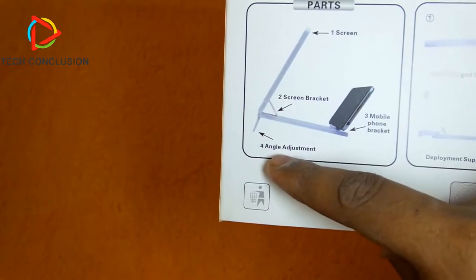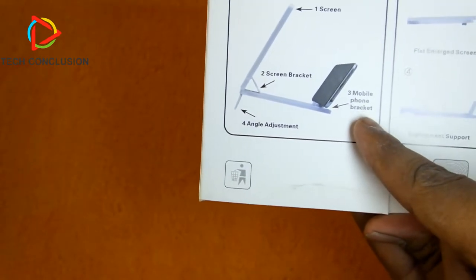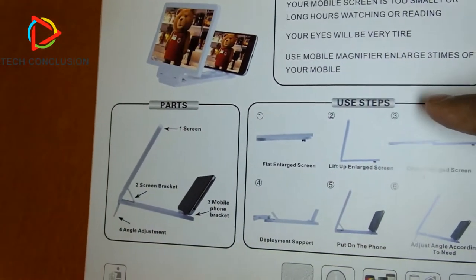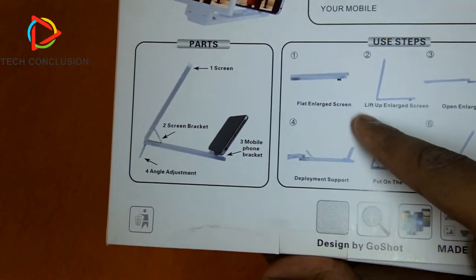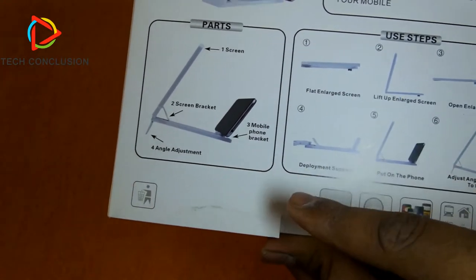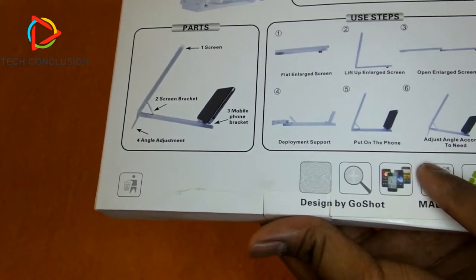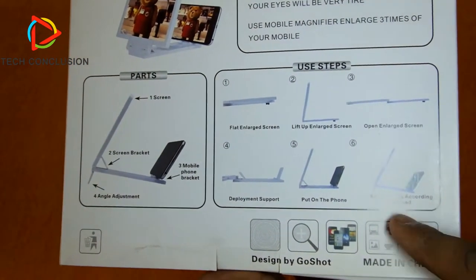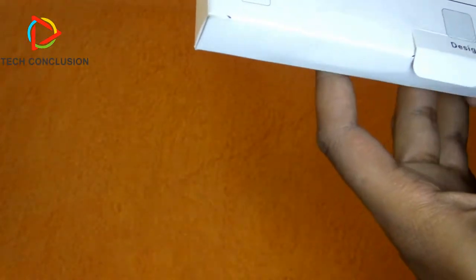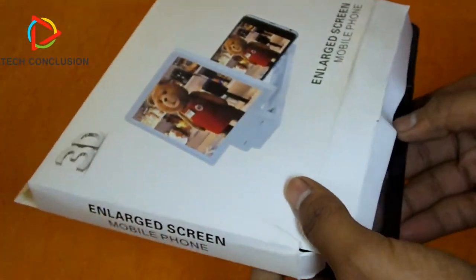And this is the screen bracket, which I will show you later in the video — angle adjustment and the mobile phone holder bracket. The user steps say: first, lay the enlarge screen flat, then lift up the enlarge screen, open it, develop the support, and put the phone on.